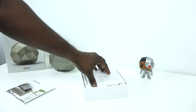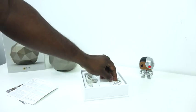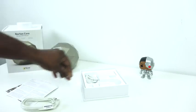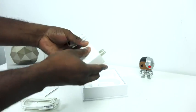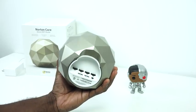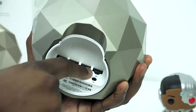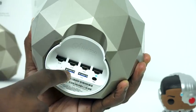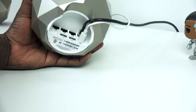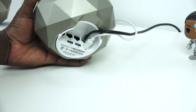So what else do we have in the box? We have some instructional material, and this thing is meant to be set up easily by anyone. We also have Ethernet cables and a power plug. Taking a closer look at the device itself, it looks like a multi-sided, ball-shaped router. We've got three Ethernet ports out and one in, USB 3.0, a power plug, and a reset button.